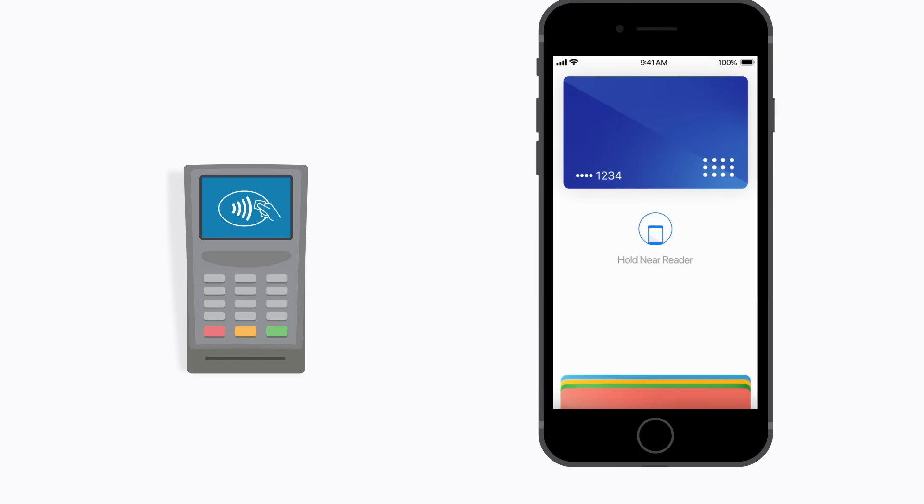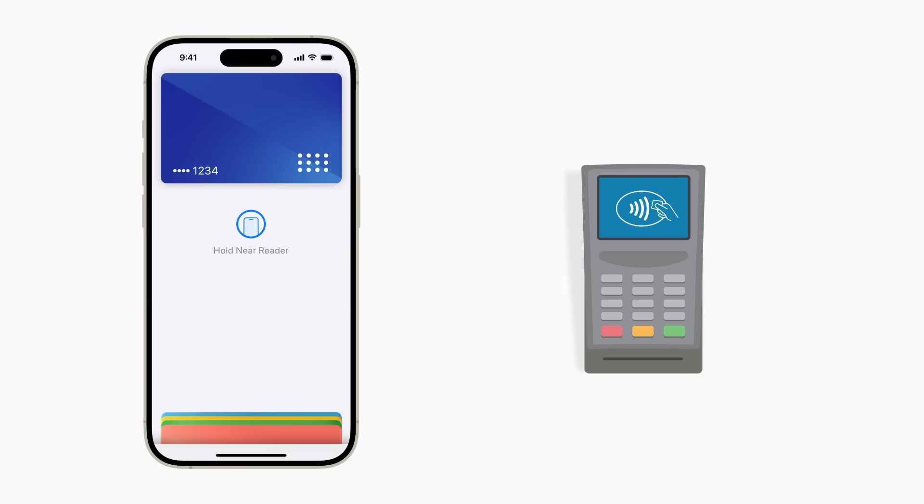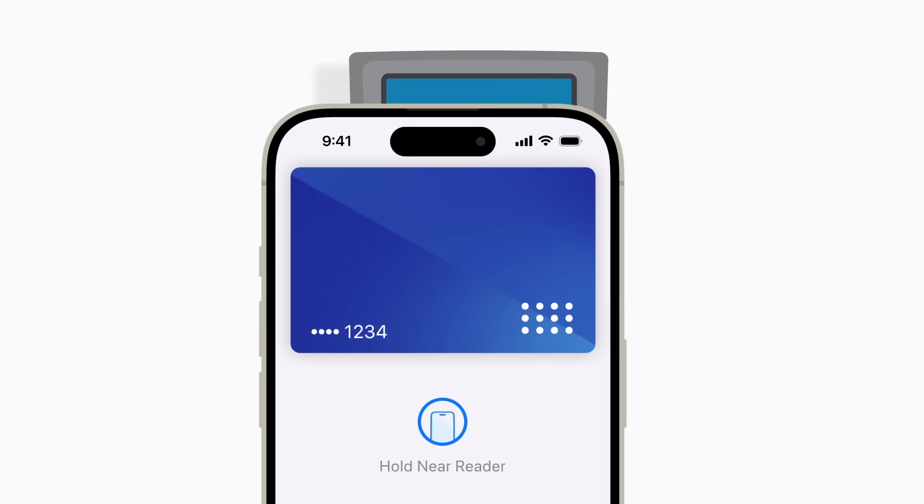Or depending on your settings, you can use your passcode. Your default card will appear for use. You can also tap your cards at the bottom of the screen to switch to a different one. When you're ready to pay, just hold the top of your iPhone near the contactless symbol on the card reader.